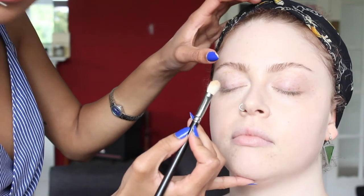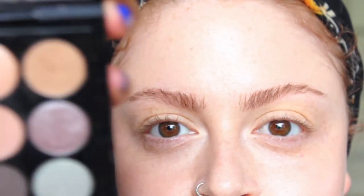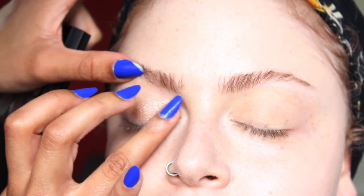We're going to move onto the eyes now and I'm going to use a 217 by MAC — a fluffy brush — and I'm just going to take a tiny bit of Soft Ochre, which is a paint pot. I'm just going to dust a tiny bit of that onto the eyelid just to neutralise the tone across there. Then we're going to add a tiny bit of a shimmery shadow just on the lid — this is the Solar Glow Times 9 palette by MAC. I'm going to take the colour right at the top in the middle and apply that with my finger — just a really nice light dusting.